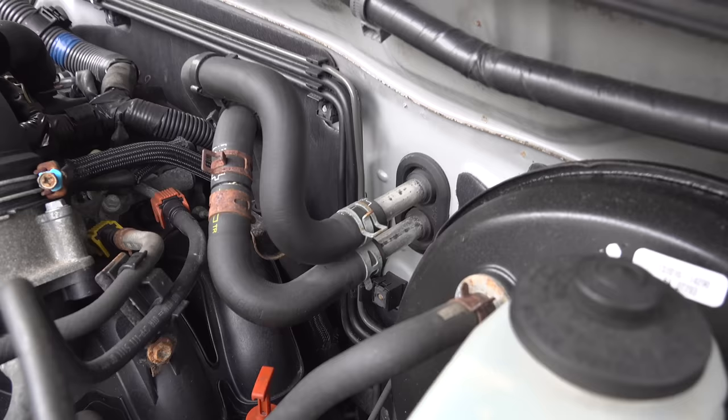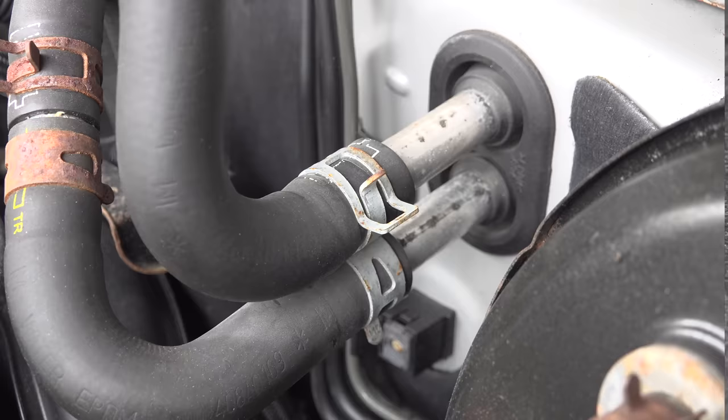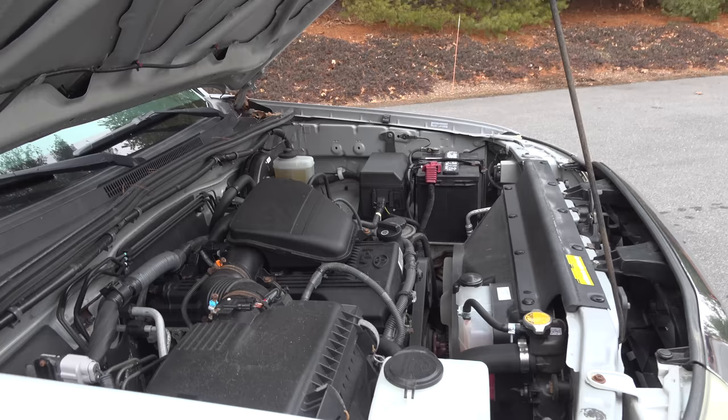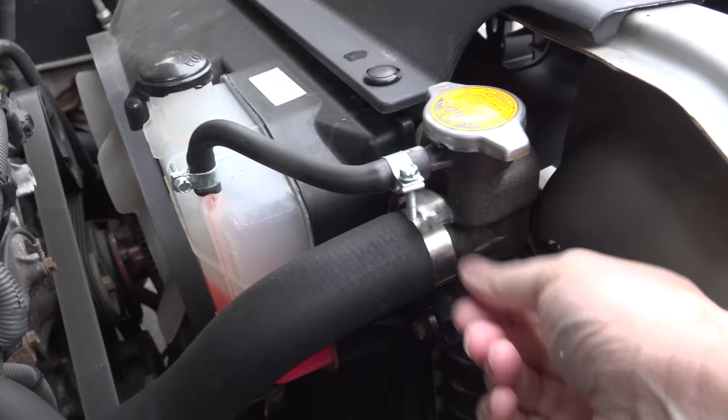Look around the engine compartment of any vehicle and you'll see lots of clamps like these. You might just think, who cares, it's a hose clamp — but these are the smartest clamps you can get and the only kind you should use in any type of vehicle. What makes these new style clamps so special and why do manufacturers use them? It all comes down to temperature. Inside an engine you're going to have huge temperature fluctuations — you start the day with an ice cold motor, and within a minute or two that thing is going to get red hot.